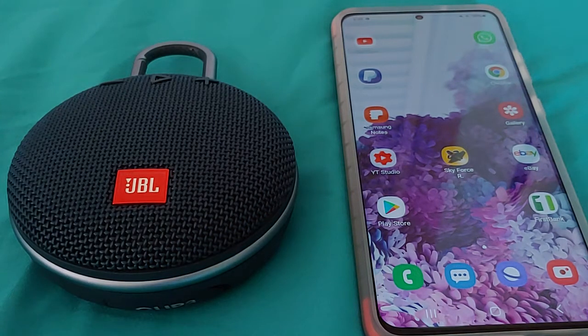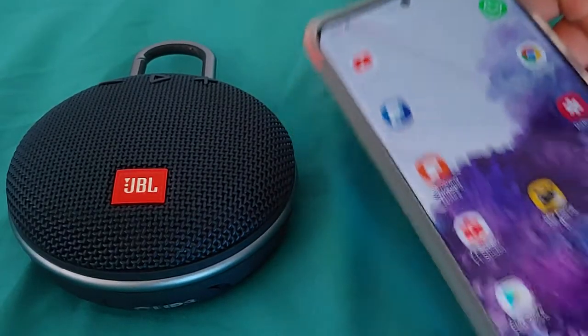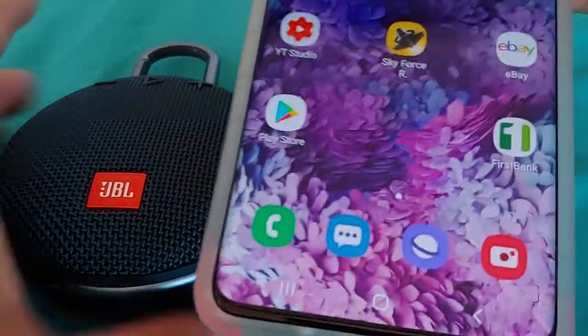Hey, what's going on everyone? Today's video is going to show you guys how to pair up the JBL Clip 3 Bluetooth speaker with a Samsung Galaxy S20 phone. This is the S20 Plus, and it should work the same for the S20 and the S20 Ultra as well. So let's get started.